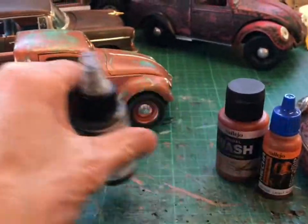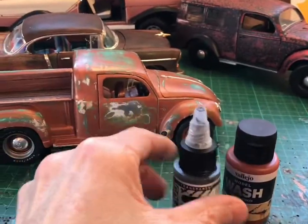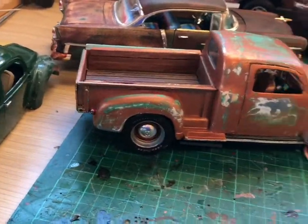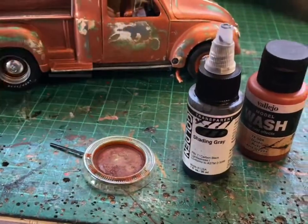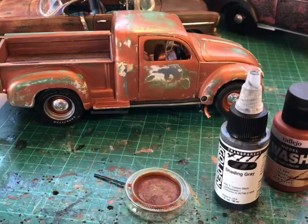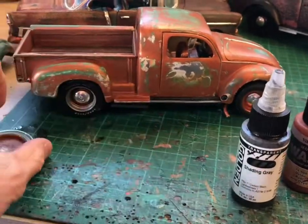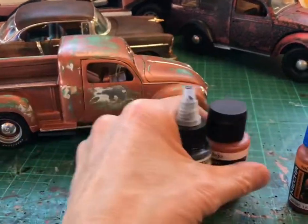You can just get a wash with a brush — stick it in a little plastic container lid, pour some in, and brush various bits. Maybe add a bit of powder. You can try different colors of browns and rusty colors to get different effects as well.